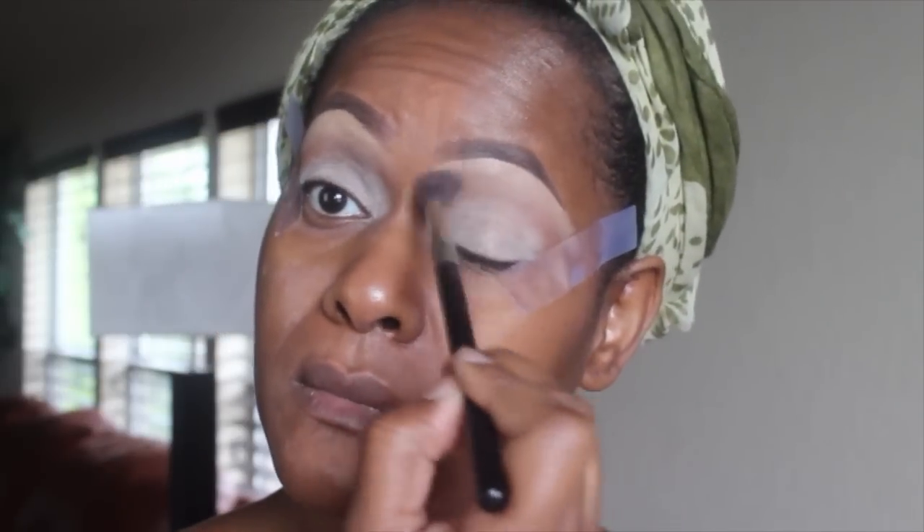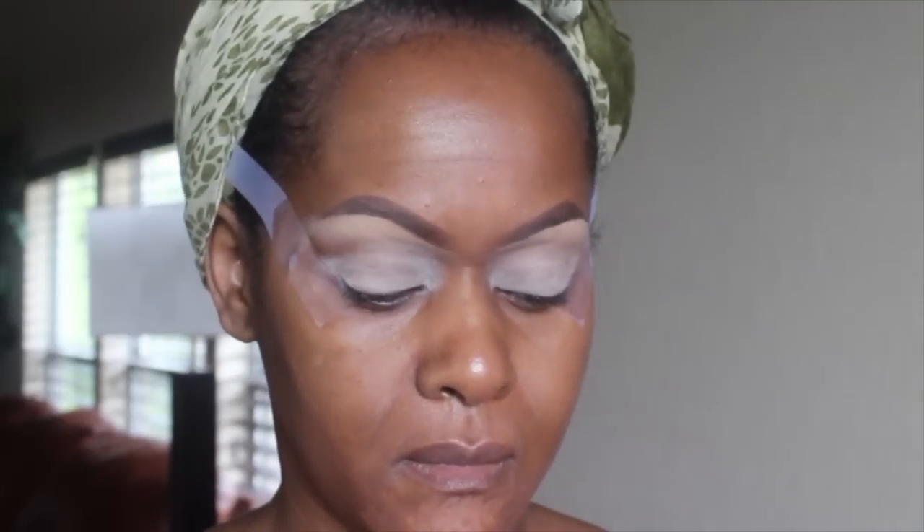Next I'm going in with the MAC Soft Ochre paint pot. I think I put way too much on, but once I was in it, I was in it — so just work it in. I'm blending it up and trying not to go too far into the crease. I'm using tape and going in with Saddle and Soft Brown as my initial transition colors.